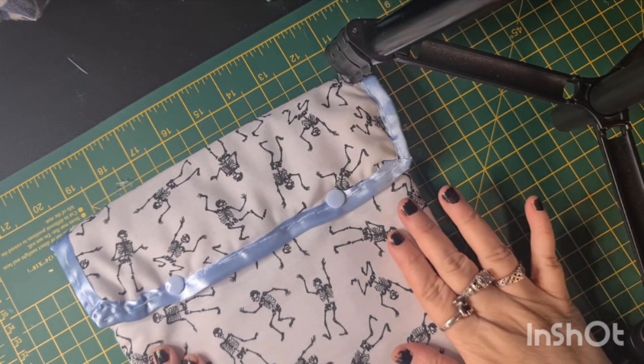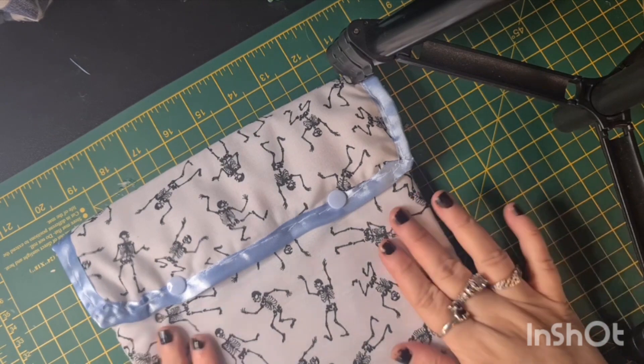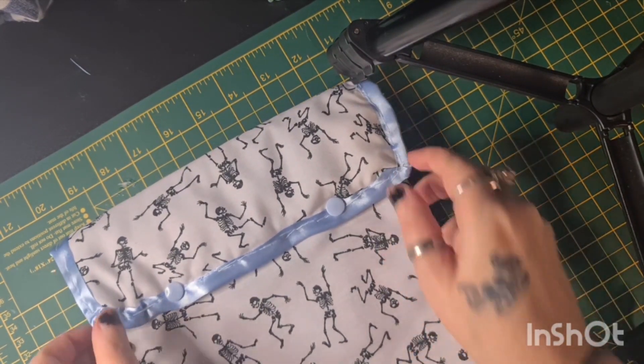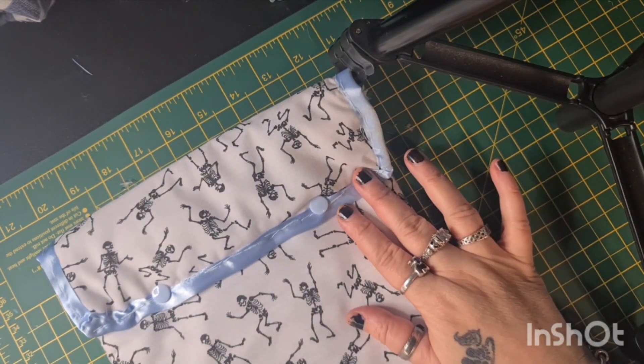Hi everyone, welcome to day 22 of the MND challenge. It's just going to be a quick description of a tablet cover that I made today — I made this for my husband's tablet.